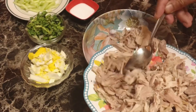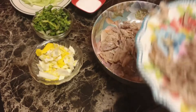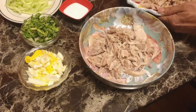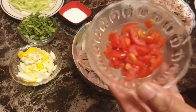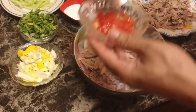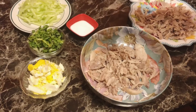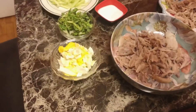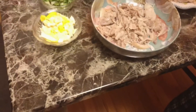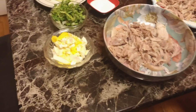I am happy to make my sandwich. I am happy to make it for my husband.